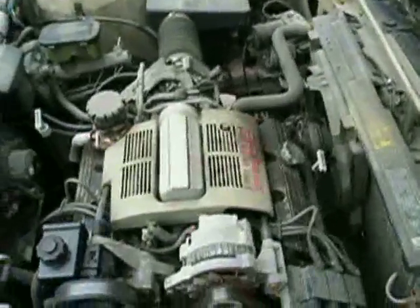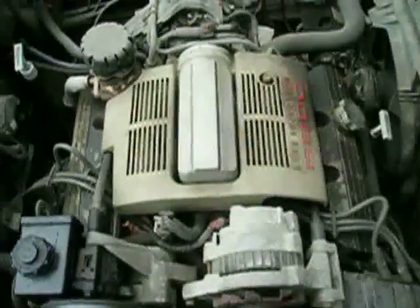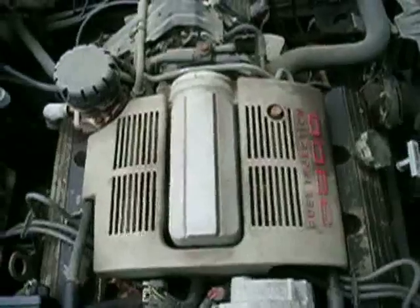As far as I'm aware, all Buicks of this general body style — the LeSabre, the Electra, the Park Avenue, etc. — they all have the GM 3800 V6 in them, which is a very solid and reliable engine.